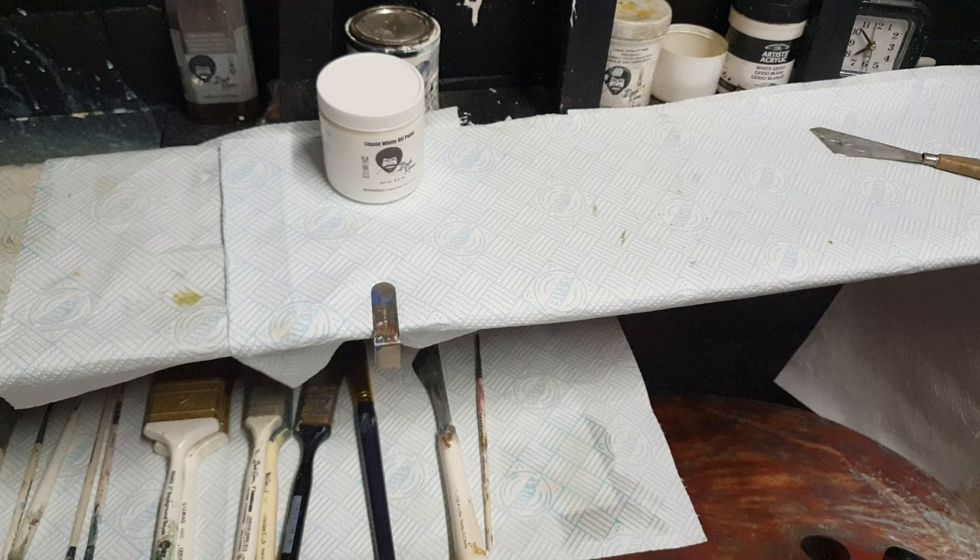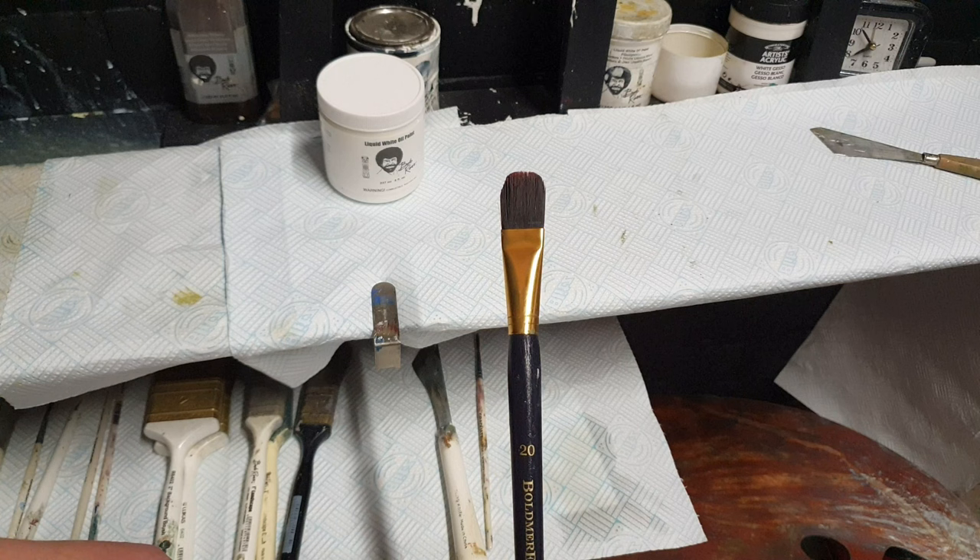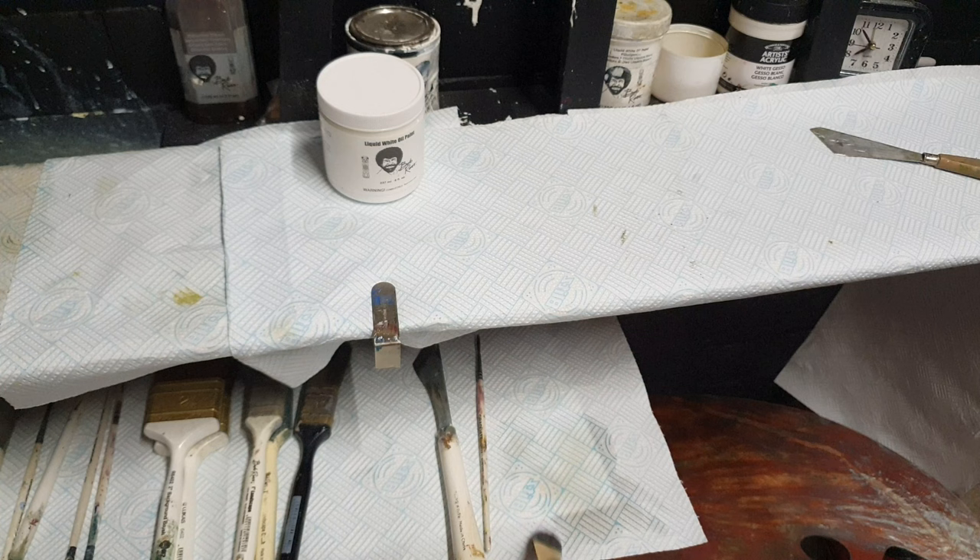We've got a script liner brush - we may use it, may not, but we only said one brush so this is the brush I'm going to be using. It is a filbert brush, it's just got synthetic bristles on there, and if all goes well this will pay dividends having one of these kind of brushes in your painting arsenal.